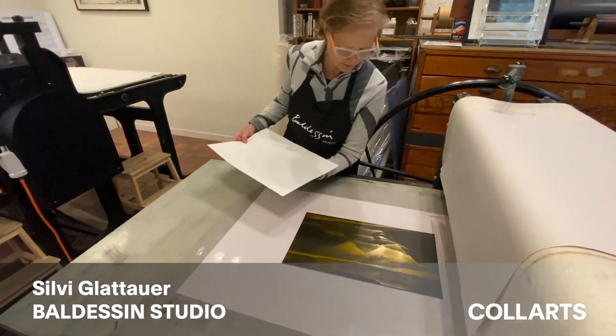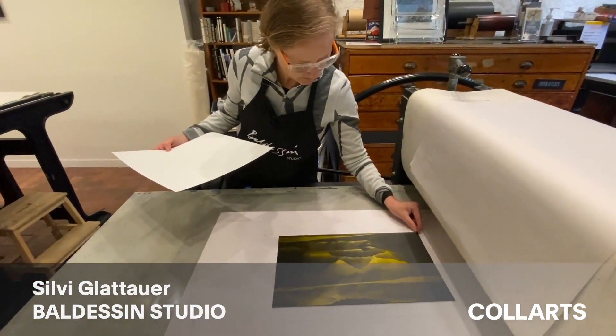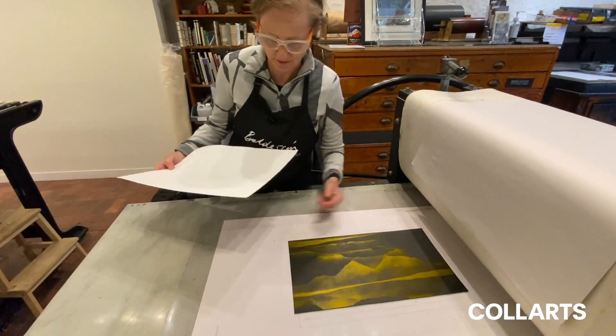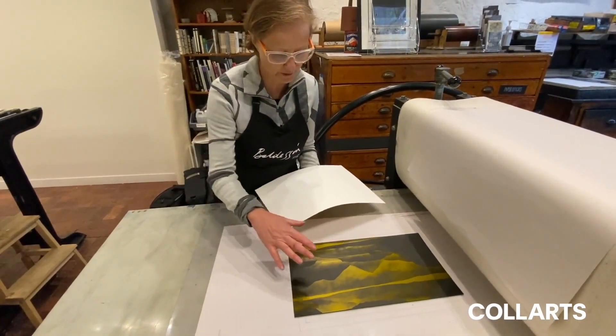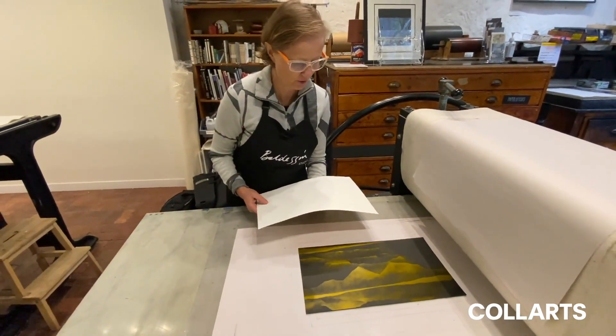This is the etching paper. It's damp, and the reason why you need damp paper is because the paper has to work its way into the edge of the plate.